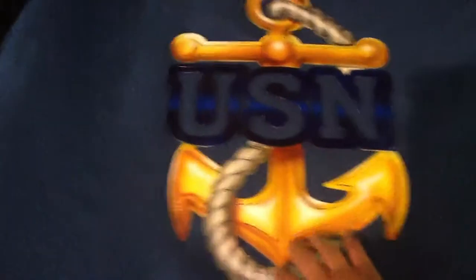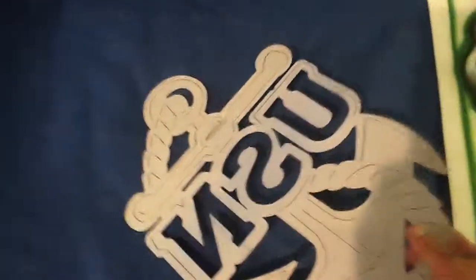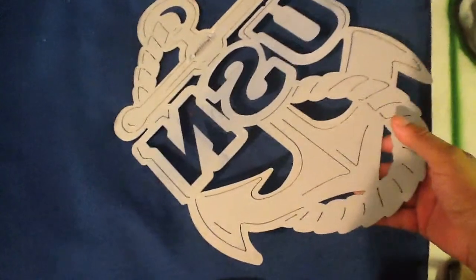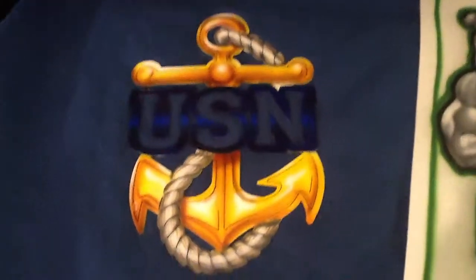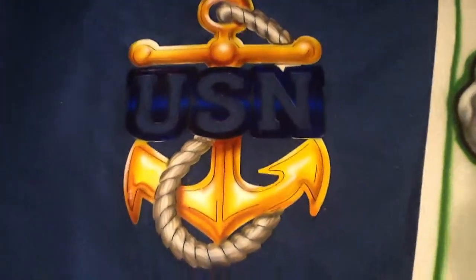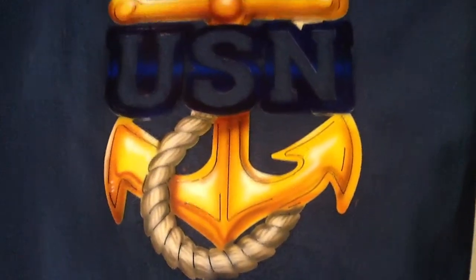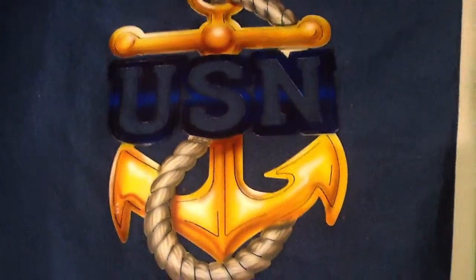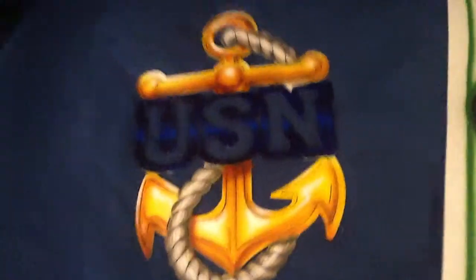And this is a steel cutout — just a piece of steel cut out on a plasma cutter. So then I primered it. I cleaned it up first, then I primered it, and then I hit it with the airbrush. You can see I got in and did a little bit of detail work on the rope and gave it the little gold anchor look and the navy blue there.